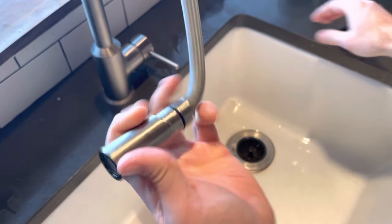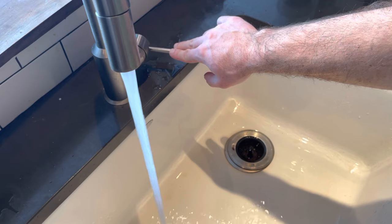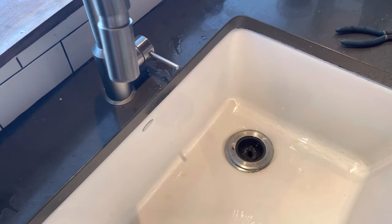Okay, now that's back on. We'll test it again — there we go. Now we have a nice strong water pressure. Hope that helps you out and you didn't have to call a plumber.